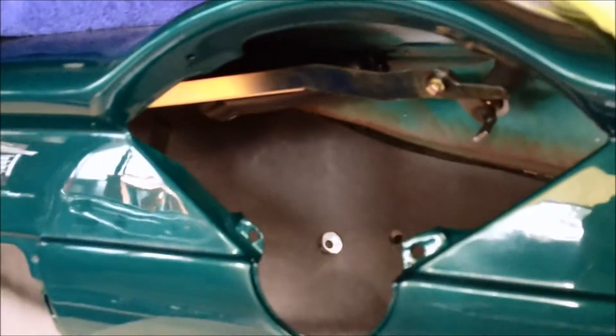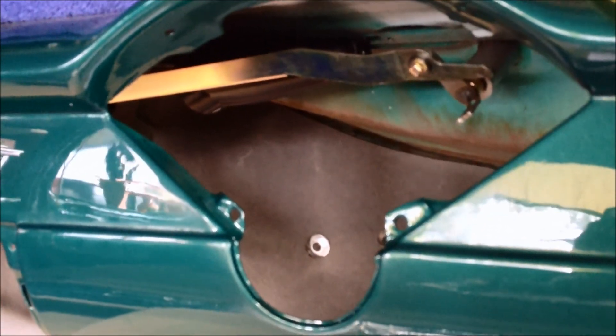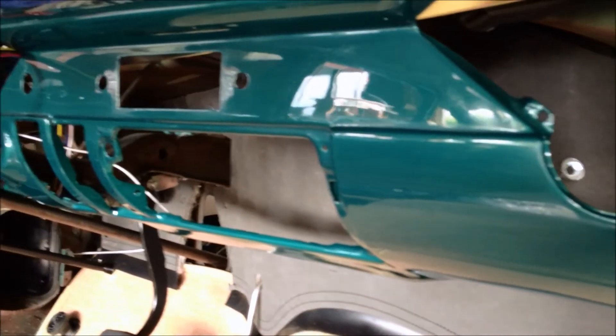I can't imagine actually having to do this with all the stuff in there on a regular basis, but since I've got the car gutted and I'm slowly putting everything back in, this is going to be really nice.